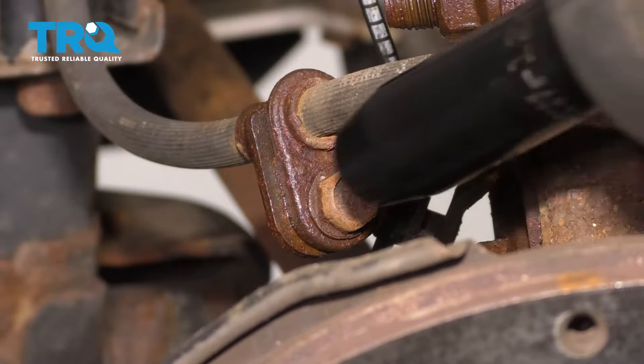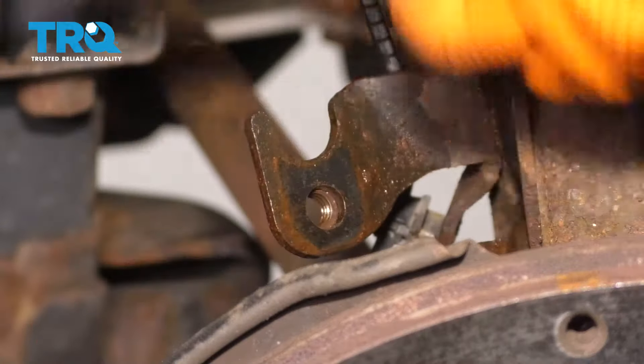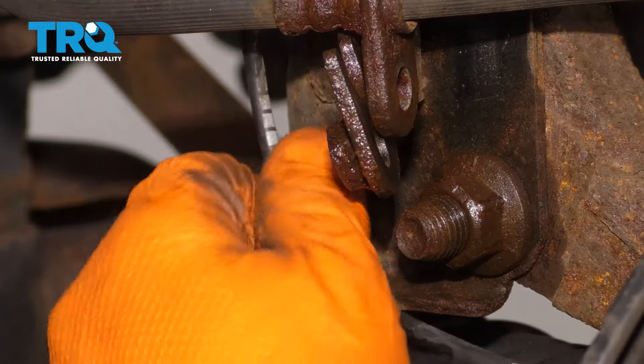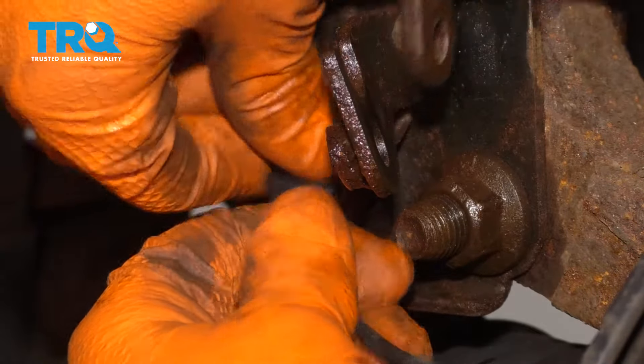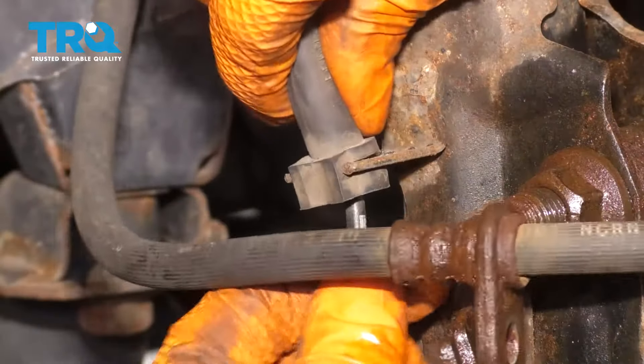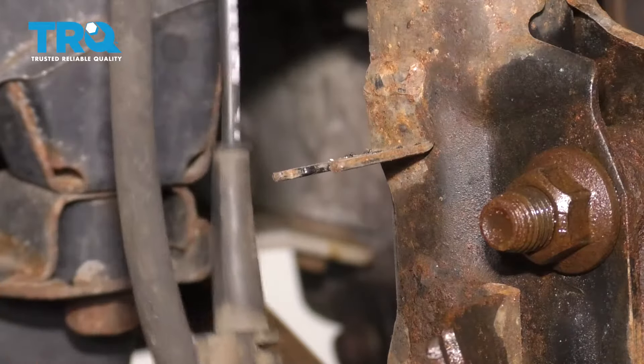With a 12 millimeter, let's remove this bolt right here. Not so easy to see but right behind here there's this ABS cable. This has to get popped off of the strut just like this, then go ahead and follow it along and pop it off over here too, where it mounts on with this rubber piece.